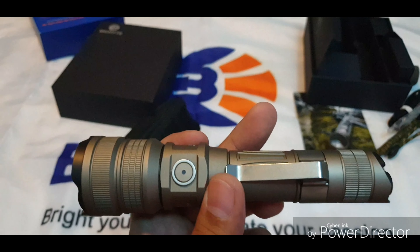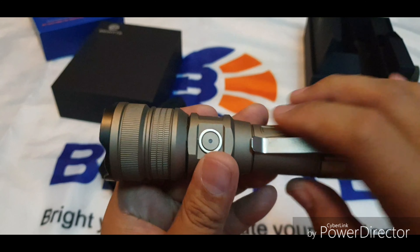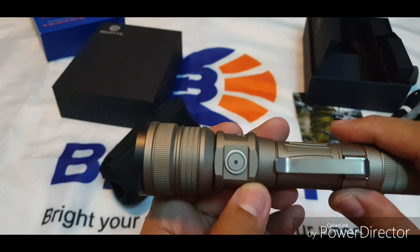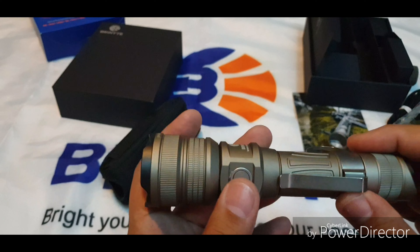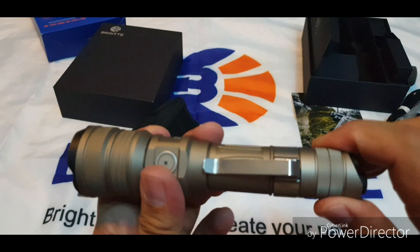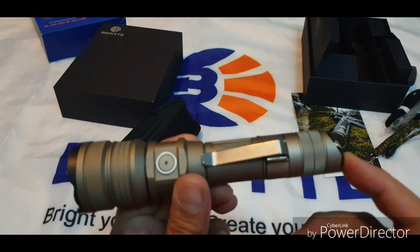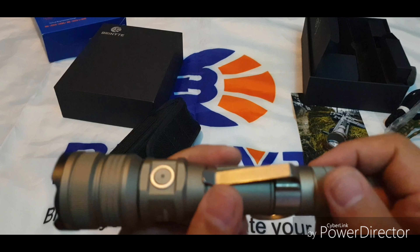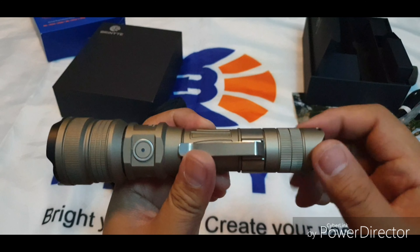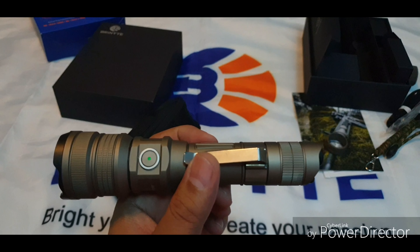There is also an electronic lockout feature, just like the first version. All you have to do is triple-click — it will be signaled by flashes of light and the light is locked. However, if it's electronically locked, you can still activate it through the tail switch, so you also need to do a mechanical lock by turning the tail cap. The light is then completely locked.